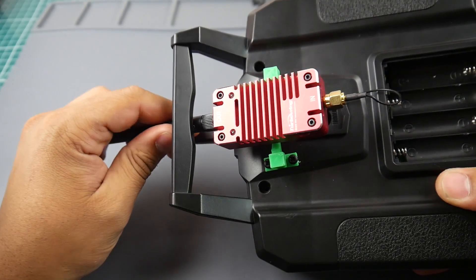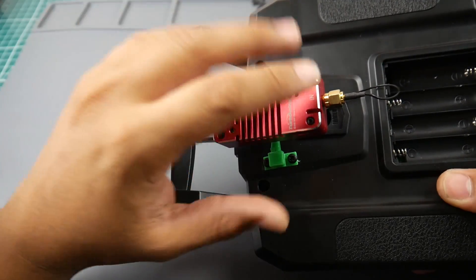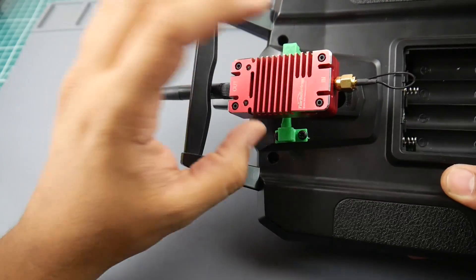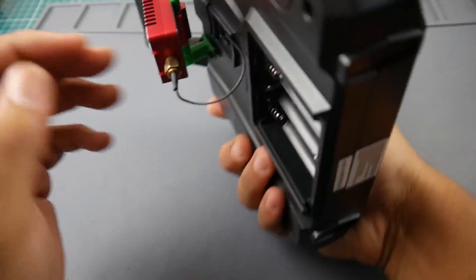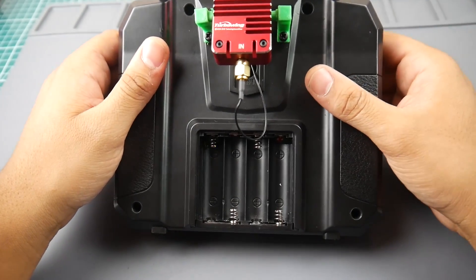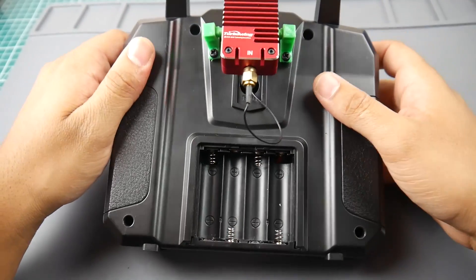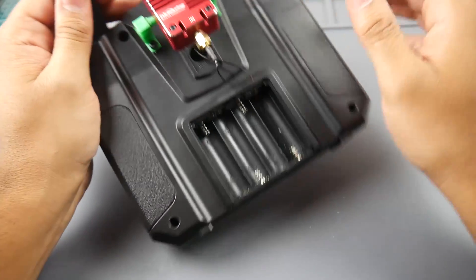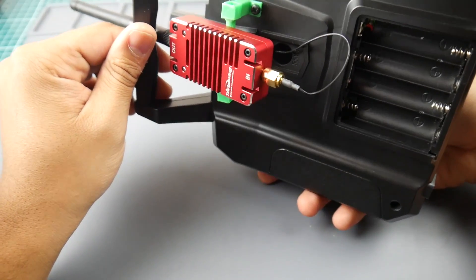I highly recommend you do not power this up without installing your antenna first, or you can immediately fry it and ruin some internal components — it's just like our VTXs. Keep that in mind: do not turn this on before putting on your antenna. Also please check your regulations before proceeding, because in some areas you're not allowed to use this — you can essentially block everyone's 2.4 gigahertz and kill nearby Wi-Fi. I'm in a residential area so I haven't booted it yet and won't until I'm in a large open countryside.